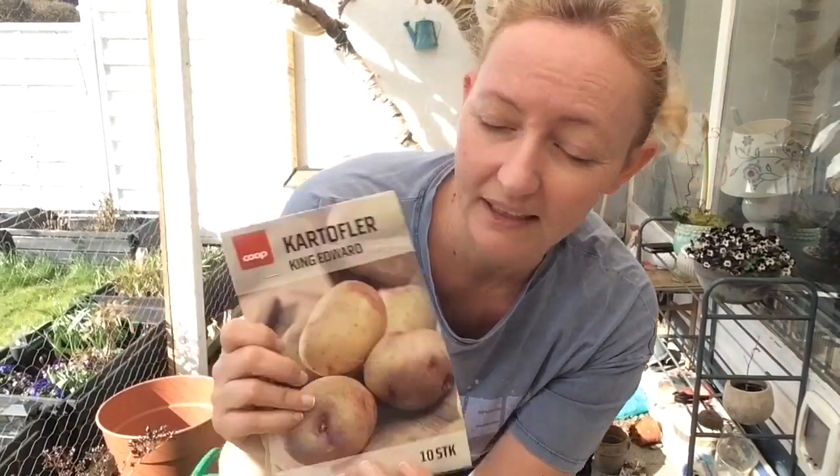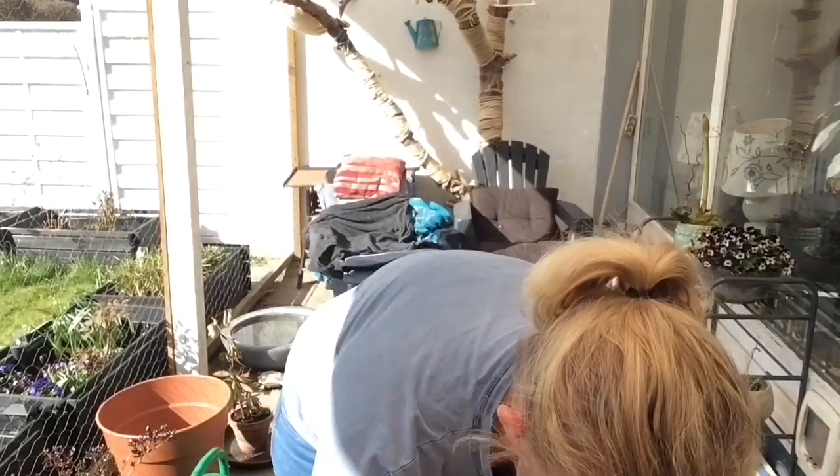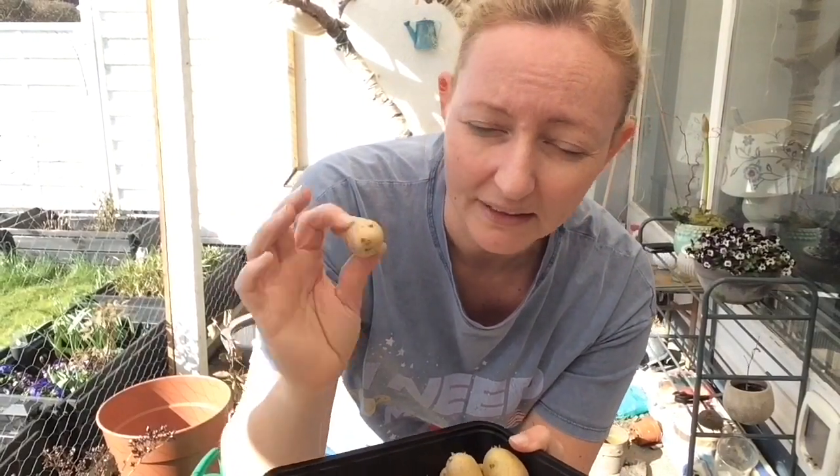Det første, I skal bruge, det er selvfølgelig nogle kartofler. Det man kan gøre, det er at man kan købe nogle. Sådan nogle her hedder King Edward – det bliver helt almindelige spisekartofler. Eller man kan faktisk også bruge nogle helt almindelige spisekartofler nede fra brosen af. Det her er sparskartofler, og de kan sagtens bruges til at dyrke flere kartofler ud af.